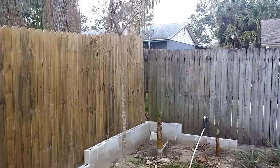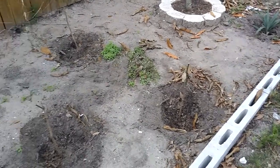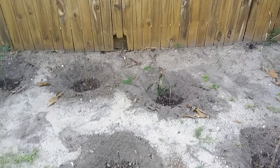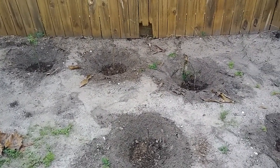I went ahead and cut off all the little ones too, as you can see, and I'm going to cap them off with some of that compound. I'll show you how to do that in a second.